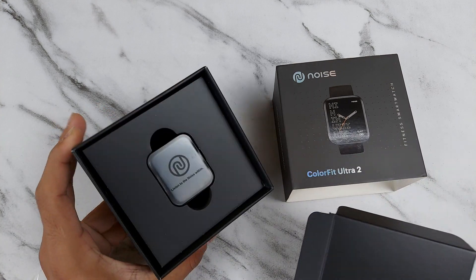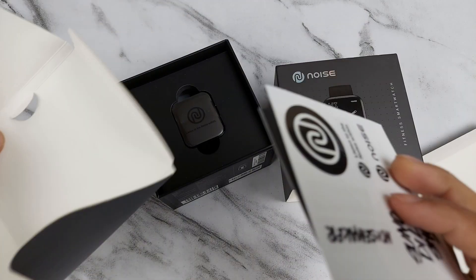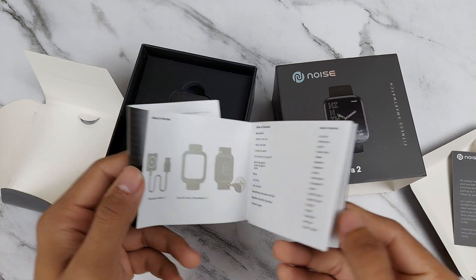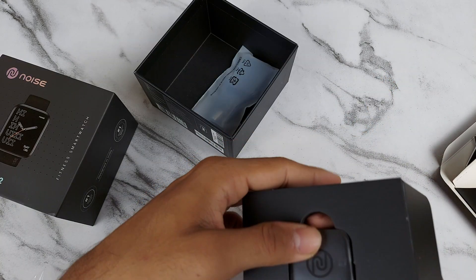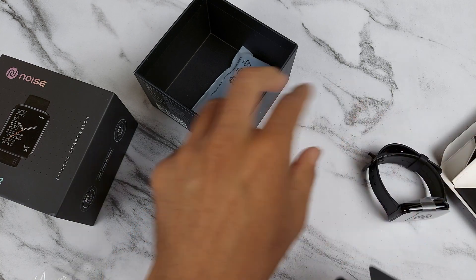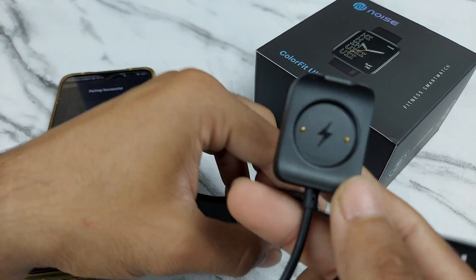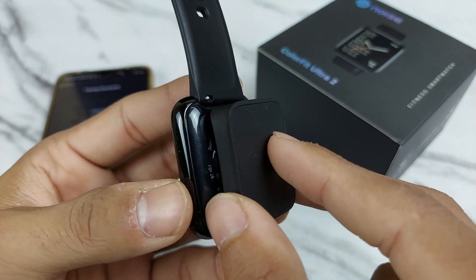Let's pull this out and see what we have. Here we are pulling our watch out, taking it out of its packaging. Inside the box you will also get a charging cable, but this charging cable is different — its connecting part snaps directly under the watch magnetically. If you put it at the wrong angle it won't snap, so you need to align it correctly.